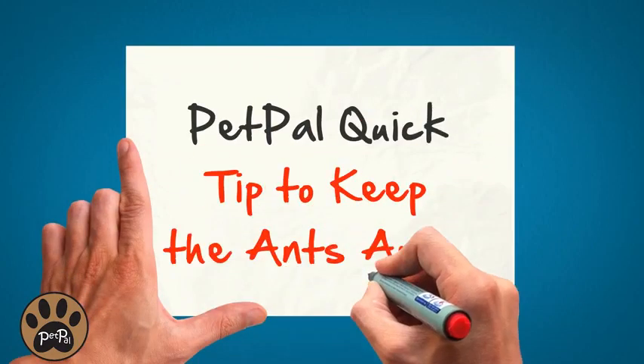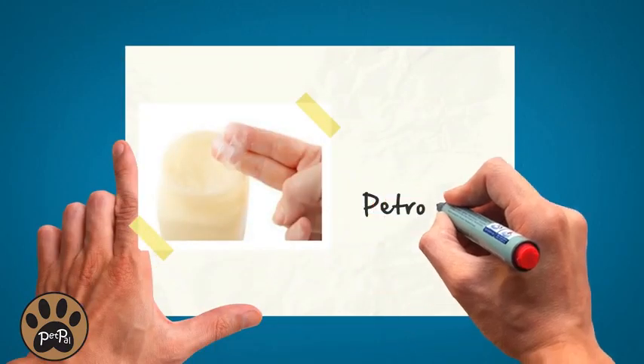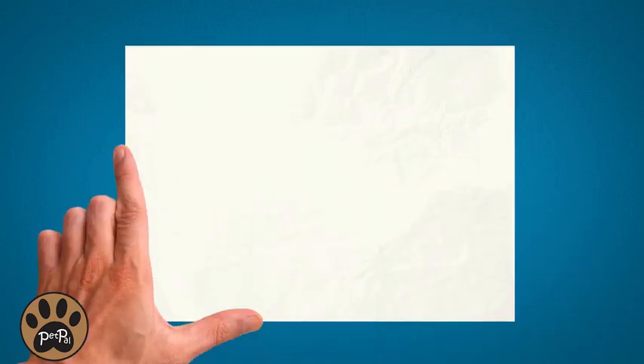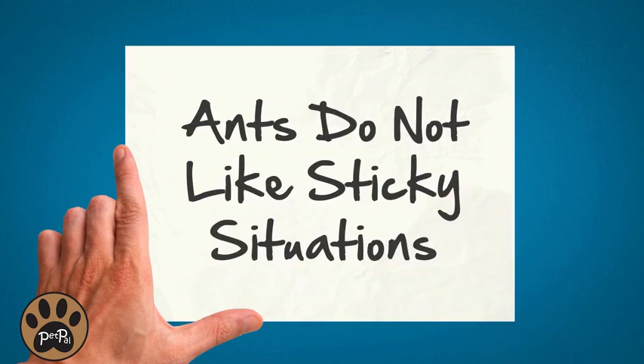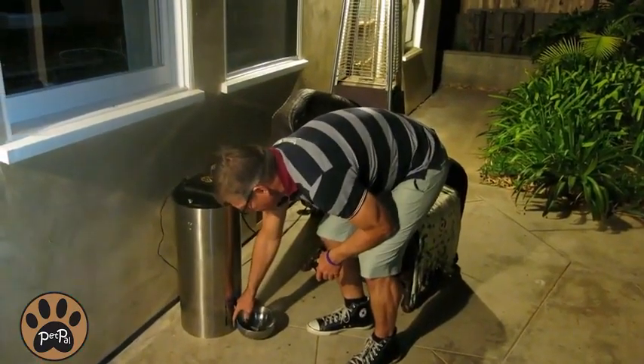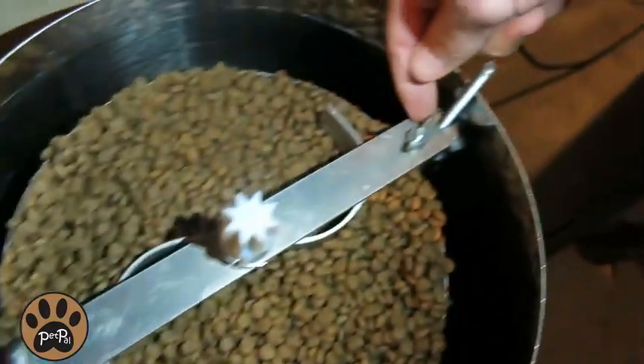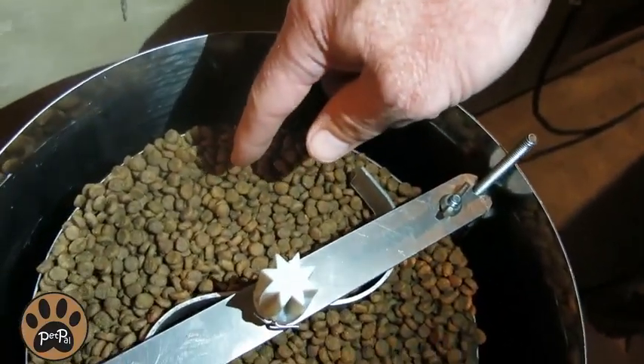Here's a quick tip to keep the ants away: use petroleum jelly. They don't like it and they won't crawl over it. If you use a little petroleum jelly around the base of the PetPal and on the bridges inside the food reservoirs, you really won't have to worry about the ants getting into the food.